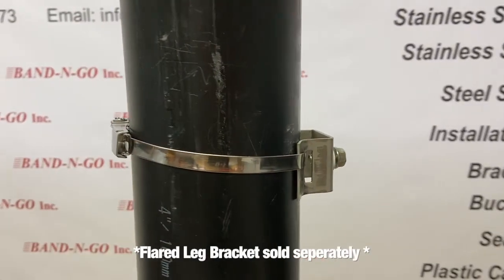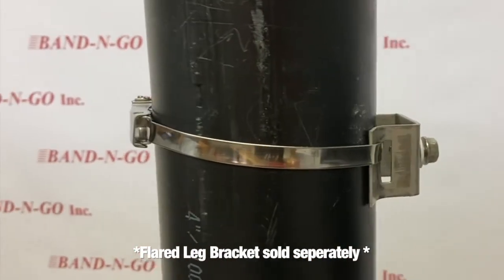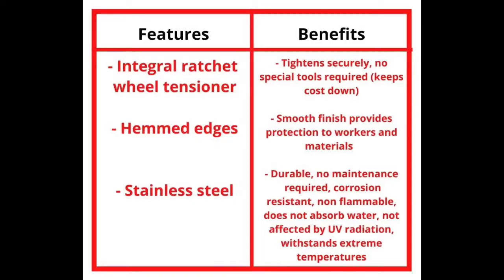Note: the flared leg bracket is sold separately. Its feature of an integral ratchet wheel tensioner is beneficial because it tightens securely and no special tools are required, which keeps costs down.